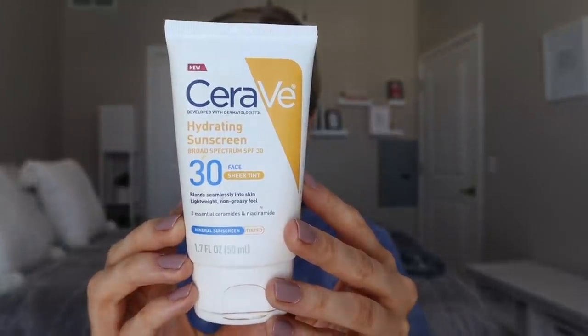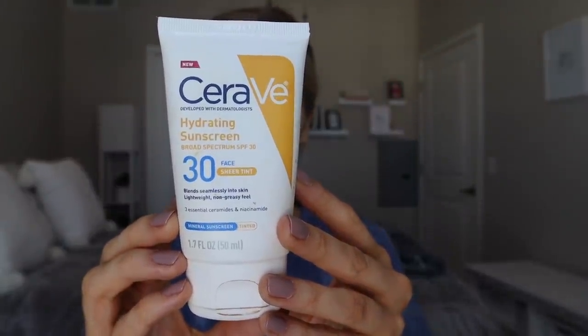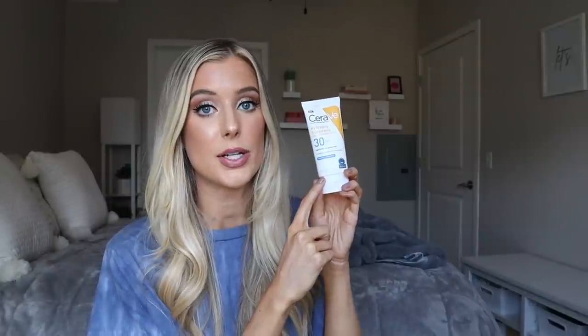Let's talk through some of the high-level details of this sunscreen. You are getting 1.7 fluid ounces, and it retails for $15.99 — roughly, it's a little different depending on which retailer you purchase it at, but that's the average I was seeing online. Compared to the untinted version, that one has 2.5 fluid ounces and retails for about $14.99. So a dollar price point difference, but you're definitely getting more product in the untinted version — this tinted one is a little bit pricier.